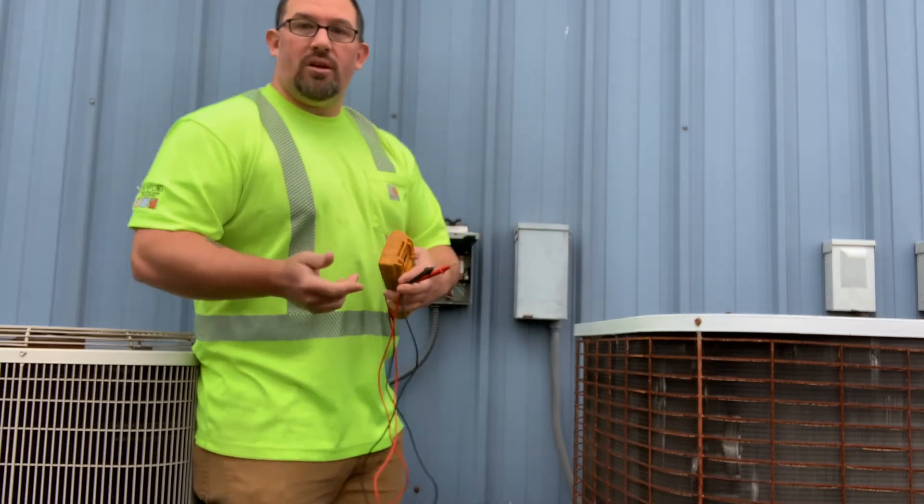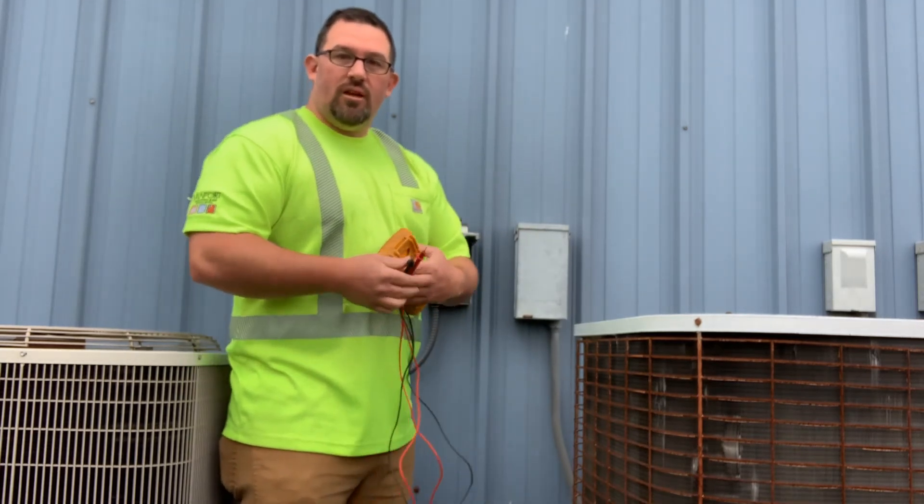If the fuse is bad, you want to make sure to change that fuse out and start it back up to see if it starts. I hope this helps. Have a good day.